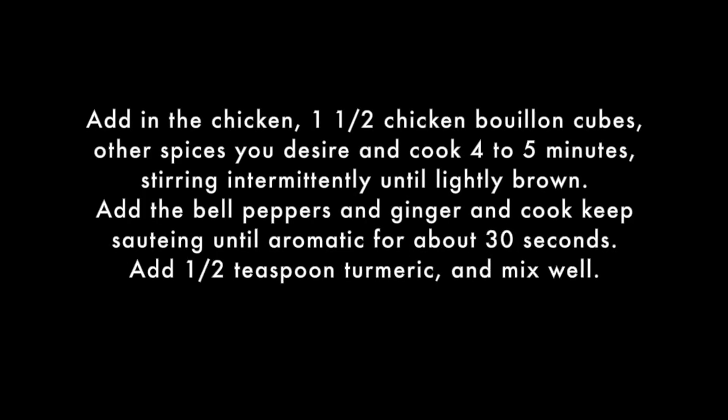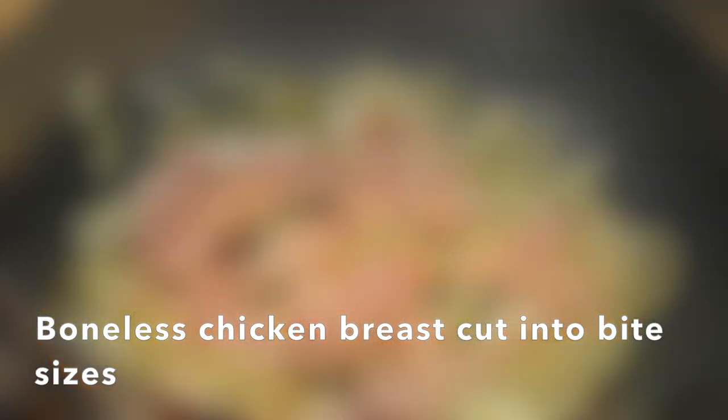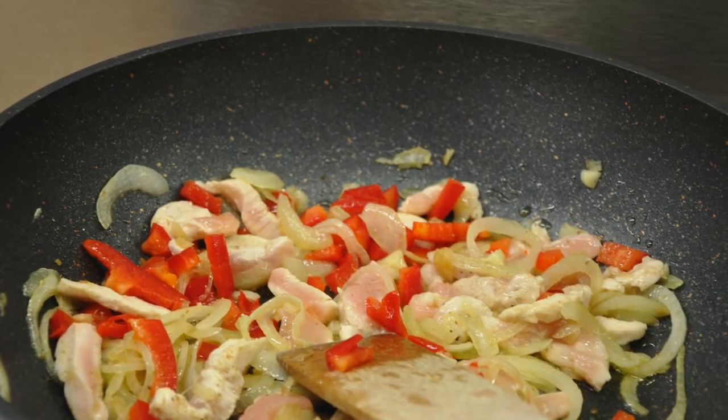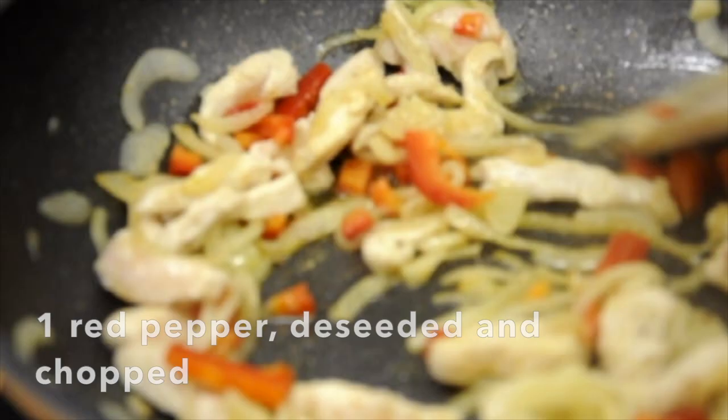Add your cumin as well. Now you could add your chicken — one and a half bouillon cubes, optional — and your desired spices, and cook for four to five minutes, keeping stirring. Add the bell peppers and ginger and cook for about 30 seconds.